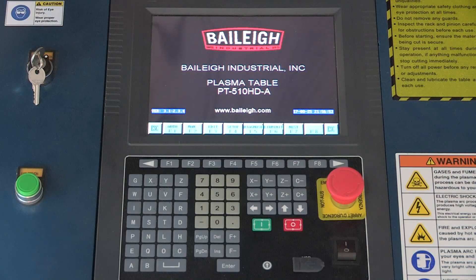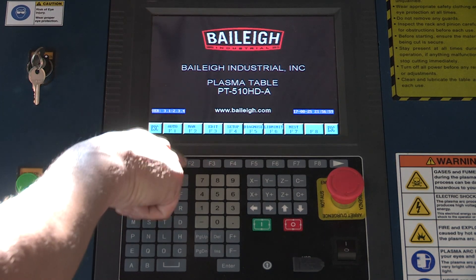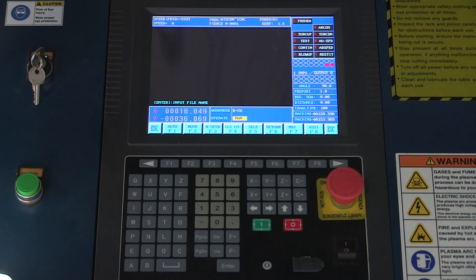The main function we're going to talk about to start is the manual mode screen. To get into manual mode, we're going to go to F2, and that takes us into our manual mode screen. Here we can move the gantry of the machine around, and only in this screen.